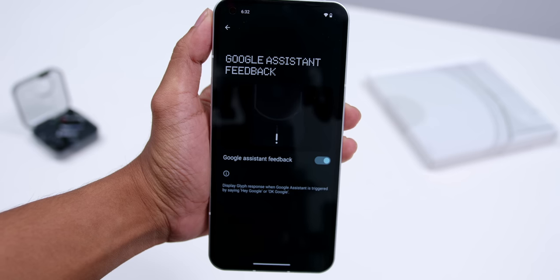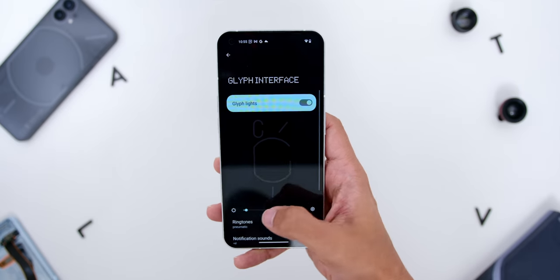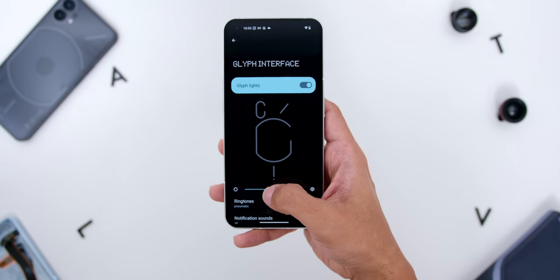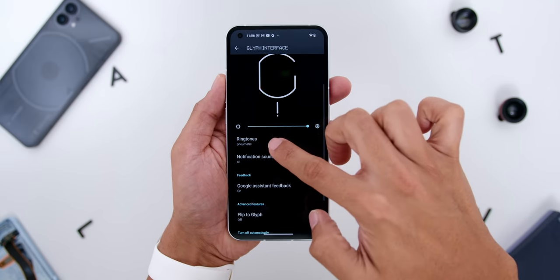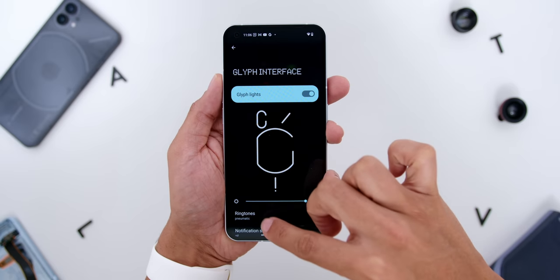If you call out Google Assistant, it will also light up accordingly to your voice as well. Finally, this Glyph interface lighting could also be used to illuminate close-up subjects when you are taking a photo, as opposed to using the harsh lighting of the flash. I also noticed that the white colour variant bounces off the Glyph lights better since it has a white finish. You can also adjust the brightness, and there is a dedicated Glyph interface menu that allows you to change the ringtones as well.